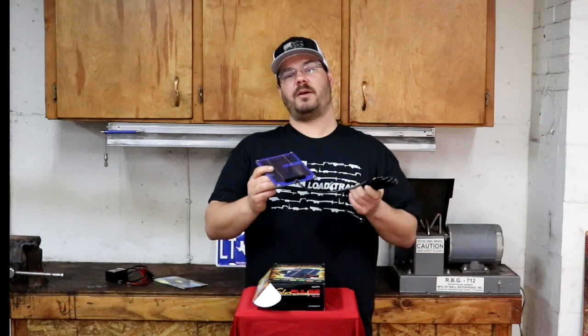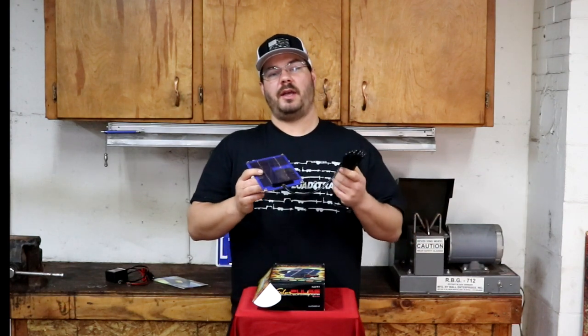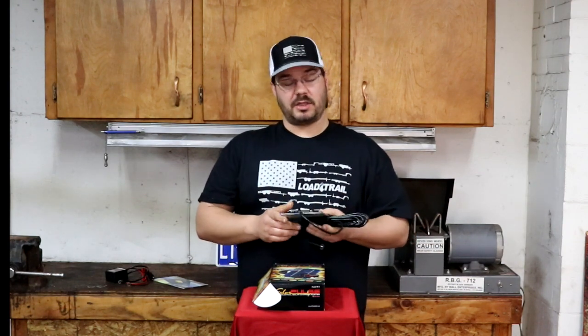So I'm going to hook this up and show it to you. And thank you again for watching Dell's Lawn Care.